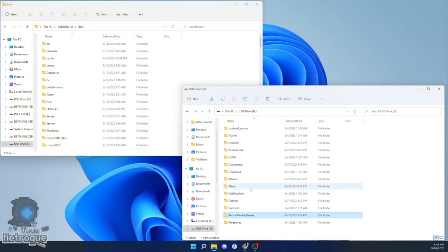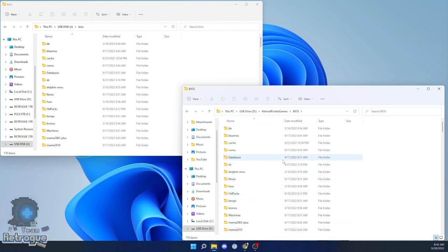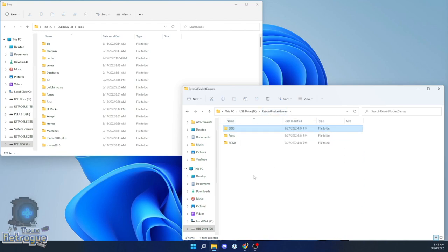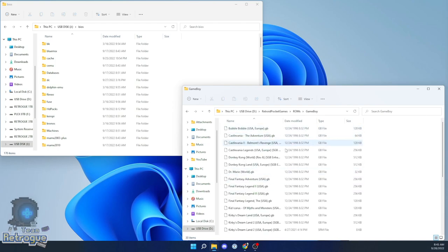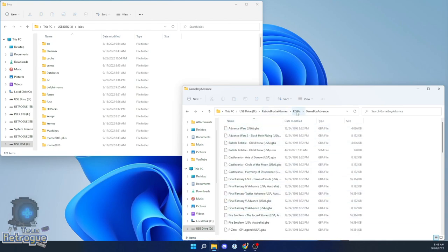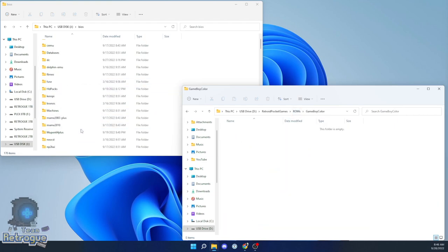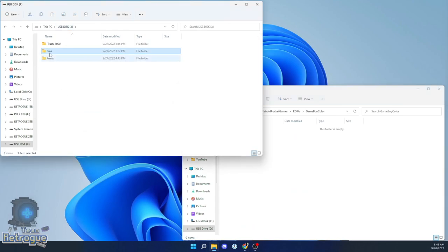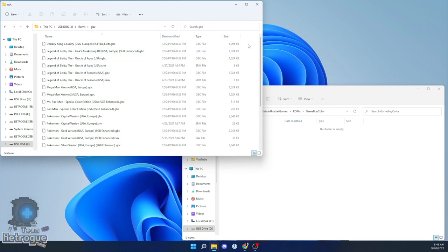At the computer, you'll notice the USB drive has been populated by a bunch of Android folders, but also a folder called Retroid Pocket Games. Inside that folder there's a section for BIOS files — I've already pre-populated it with all the BIOS files I have. There's also a section for ROMs, already set up with folders for each system. Put your ROM files in the appropriate folder for the system those ROMs are meant to run on. If you don't have BIOS files, look up RetroArch BIOS Pack and you should get what you need. For ROM files, you're on your own.